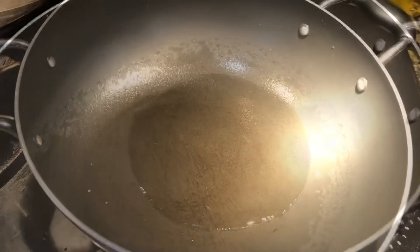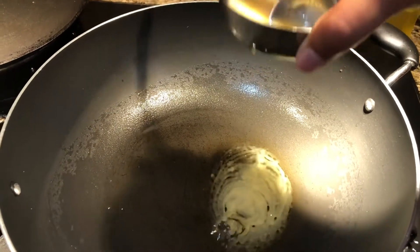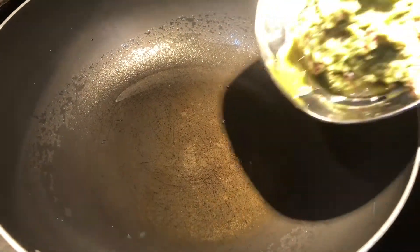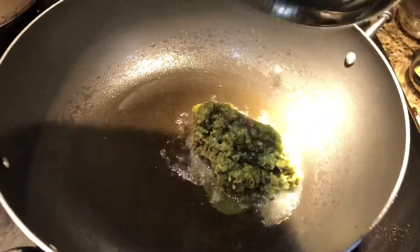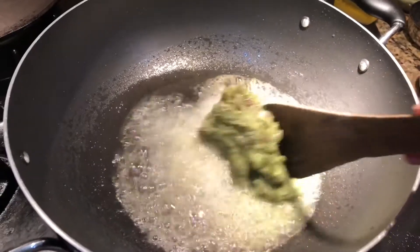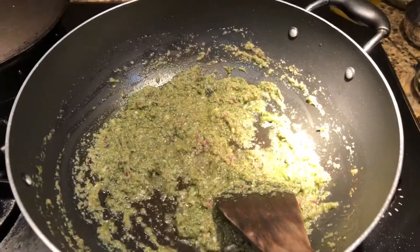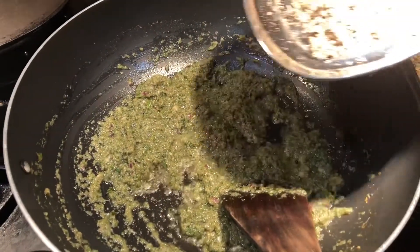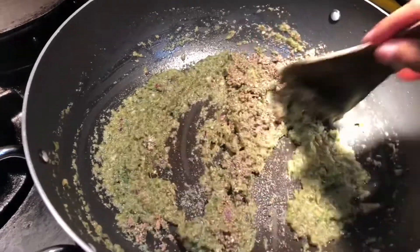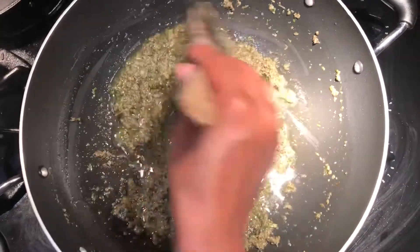Add only 2 tablespoons of ghee now — the remaining we'll add later. Fry only the onion paste. Now it has cooked for 5 minutes; I'm going to add the masala powder and fry again for another 5 to 10 minutes.